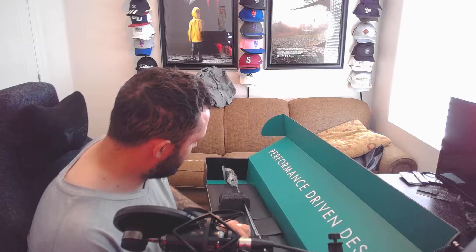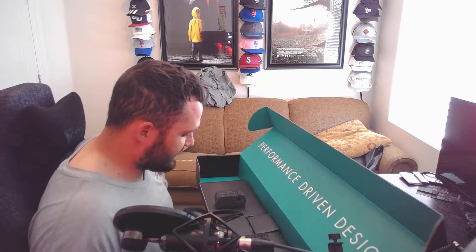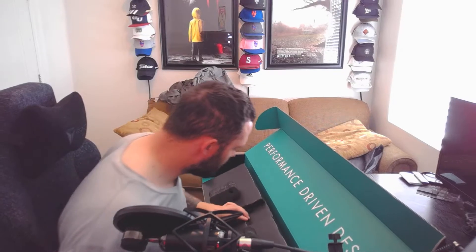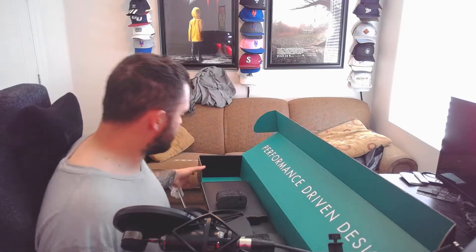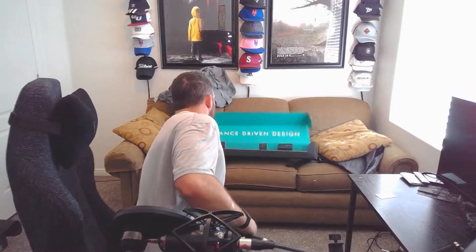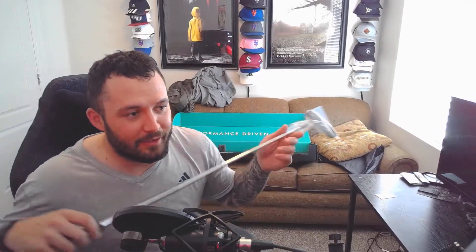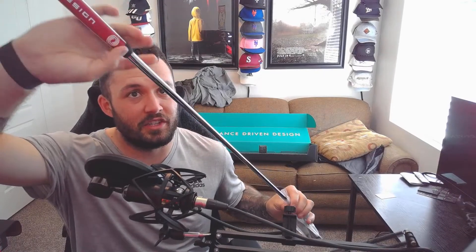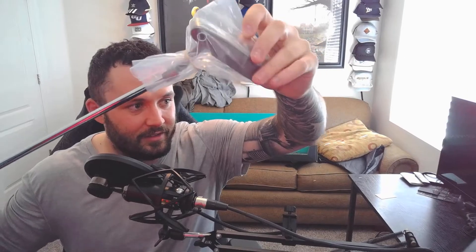And then we have what looks to be just the putter itself left. Now we have the putter itself — obviously a red candy Toulon grip. Look at this thing, oh that's beautiful. With a regular steel shaft. And then it's got a small batch number logo on it, and it's packaged all nice and tight.